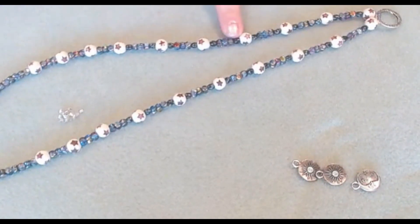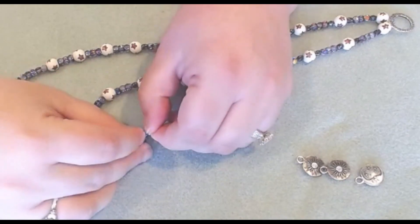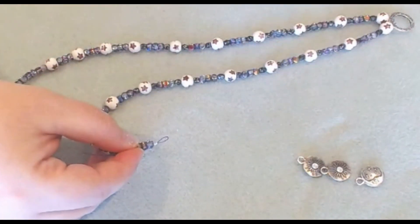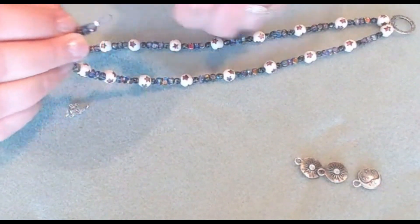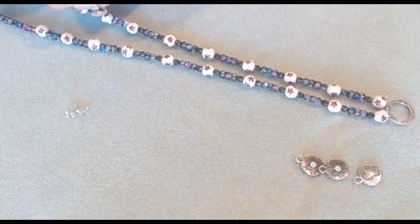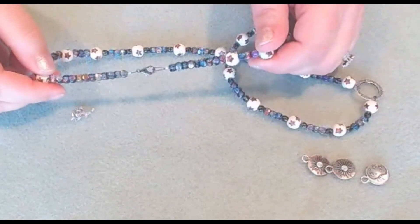So we added on the beads to the other side of our necklace. We're going to leave our loop — this is where our lobster claw is going to attach. We're just going to give it a smash and rotate. We have our beautiful necklace. We're just going to open up our little lobster claw clasp, and we have our beautiful necklace.